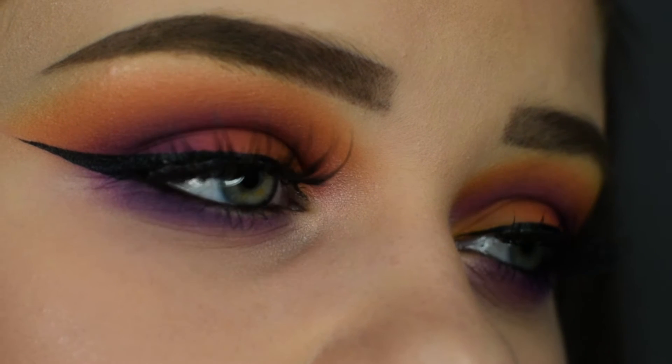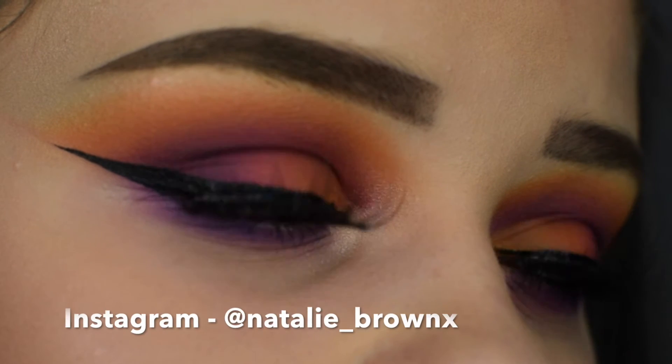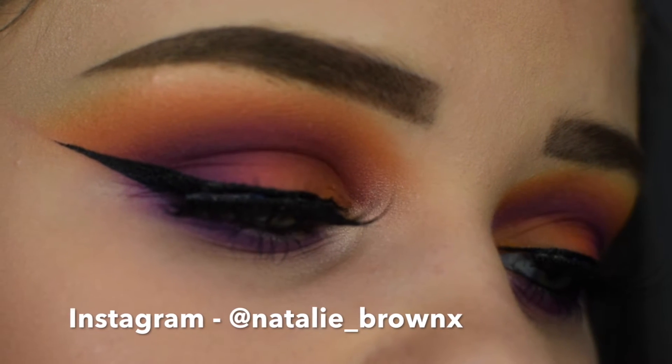Hi guys, welcome back to my channel. Today I'm going to be showing you how I created this sunset inspired makeup tutorial. So if you'd like to see how I created it, just keep on watching.